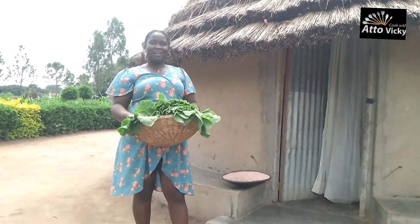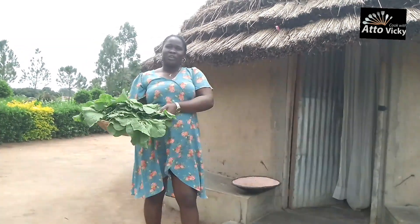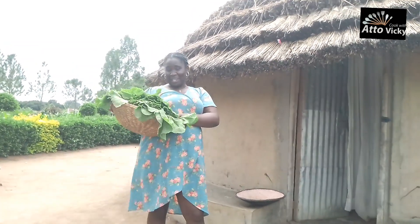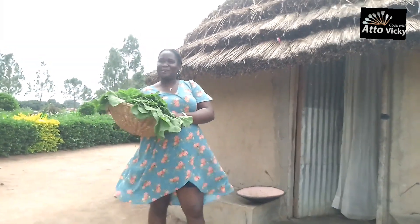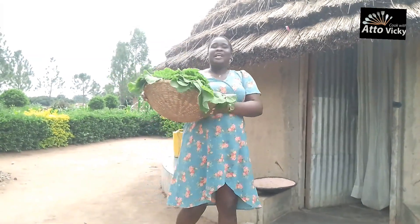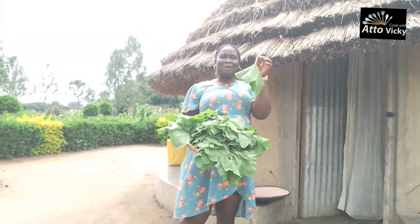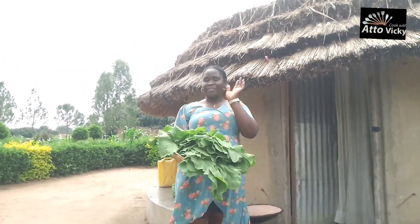Those are the leaves I'm carrying inside the winoa. I was trying to talk but there was a lot of noise in the background, that's why I decided to do a voiceover. I am carrying the pumpkin leaves — I got them from the neighbors. Here in the village we don't buy vegetables; almost every family has a different type of vegetable. You just go there, request, they give you permission to go and pluck from the garden, then you come and cook.